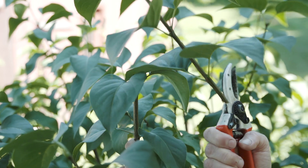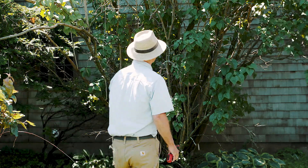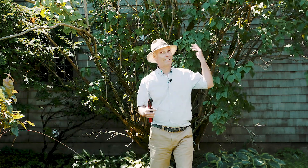Avoid using hedge trimmers to cut everything even. The lilac just ends up looking like a gumdrop and doesn't flower very well.